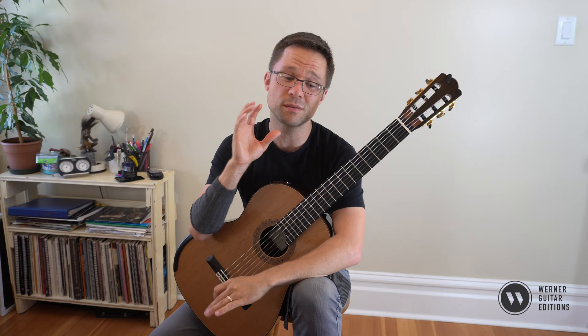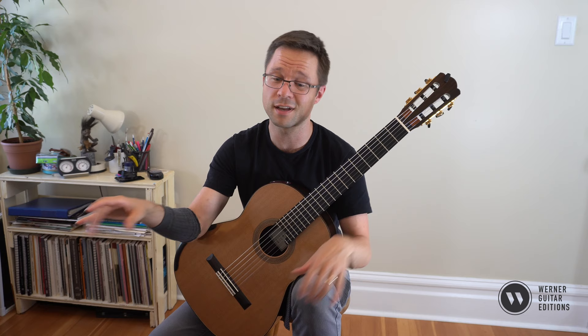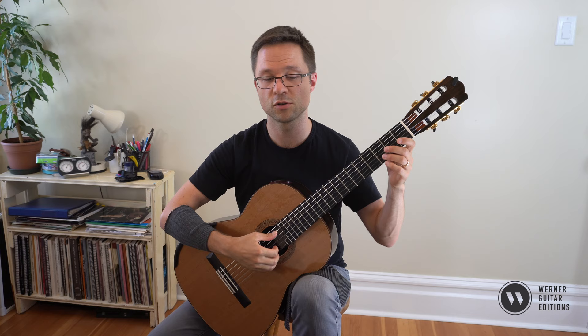One thing you want to do sometimes is just break your pieces into open strings, playing the right hand alone. Pianists do this all the time, one hand at a time. You can do it on guitar as well. Here's bar one on open strings.